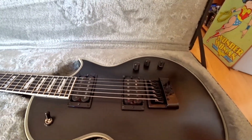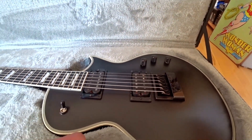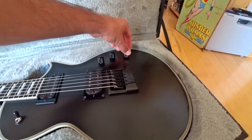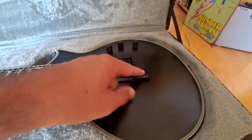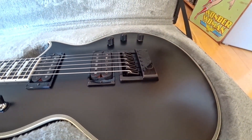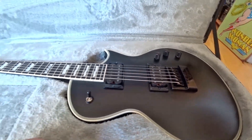It has the Pegasus and Sentient pickups, which you can split with the push-pull pot over there. Obviously the Evertune system, which was the main reason why I got the guitar — to have a really nice recording guitar for my studio work.